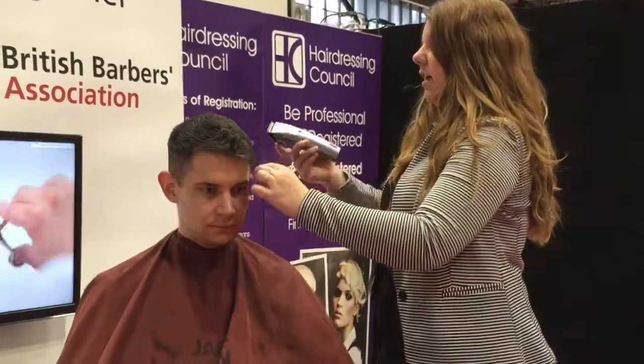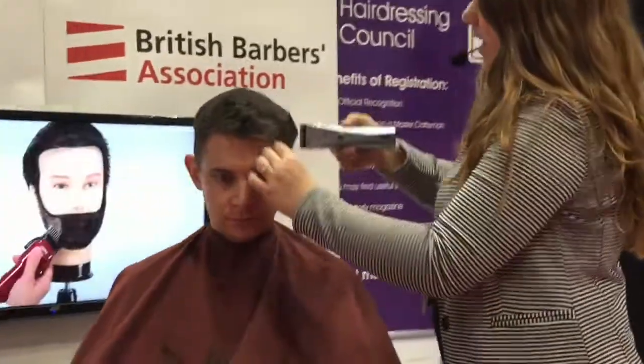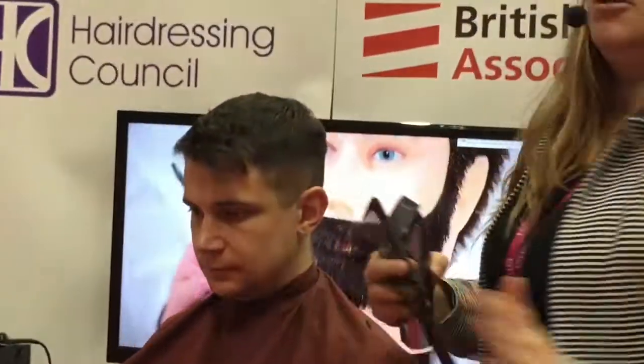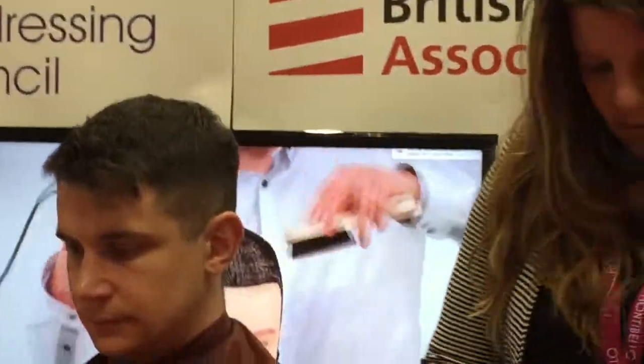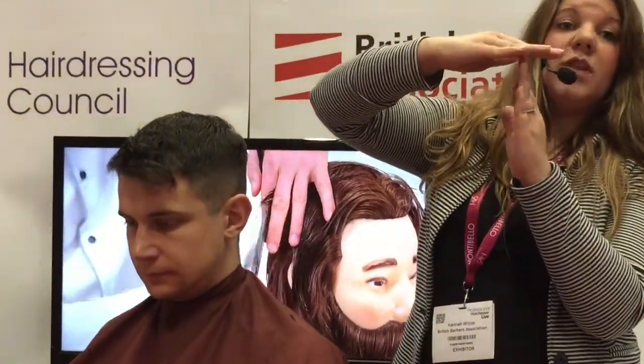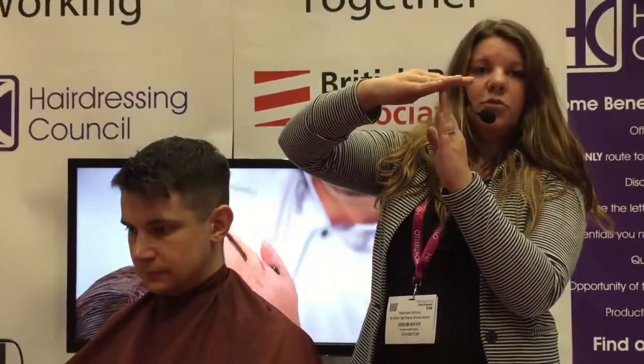The weight of the hair is always coming from above. So as you do your guard, as you've done your passes, you've come up at one length, and the hair is overlapping, which is giving you that corner. The corner is what you want to remove.